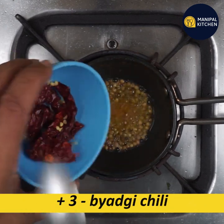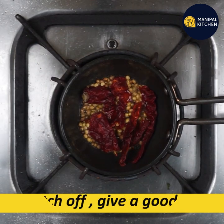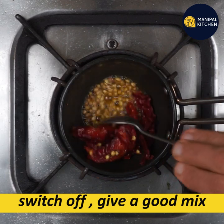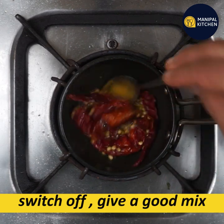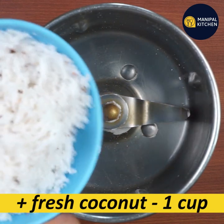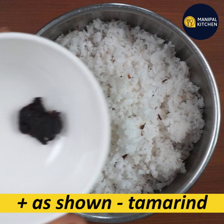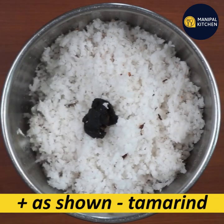Now you can add 3 ingredients in your bowl. You can add a little mix. You can add 1 cup of fresh coconut.